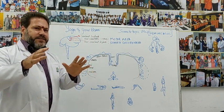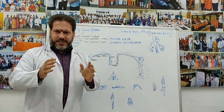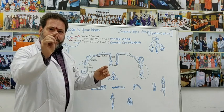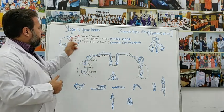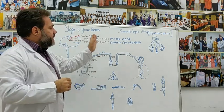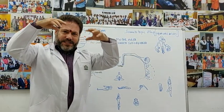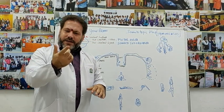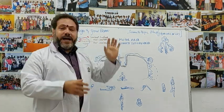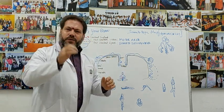Everything that is being sensed by you in the body — somatosensory impulses from the fingers, the face, the toes, and different parts of your body — those impulses are carried to the post-central gyrus. Every motor impulse sent from the pre-central gyrus, the motor area, is the impulse that comes down if you want to wiggle your finger or wiggle your toes. Each of these is represented in a very beautiful manner.